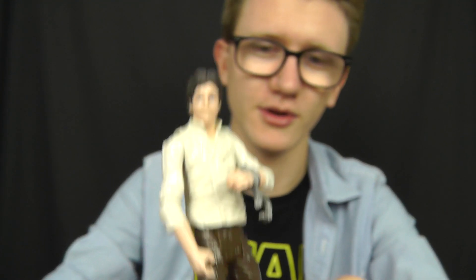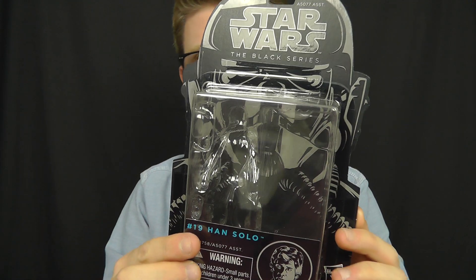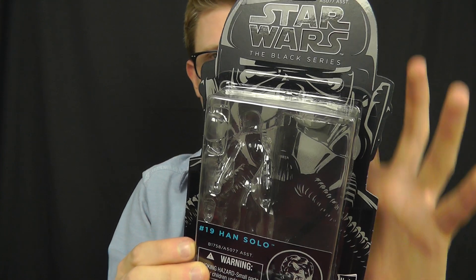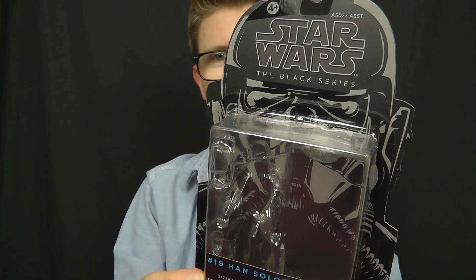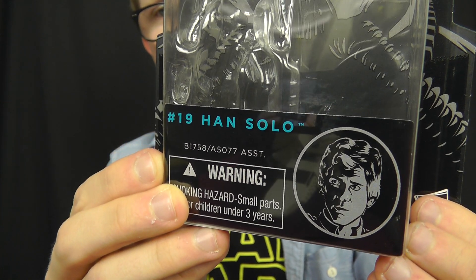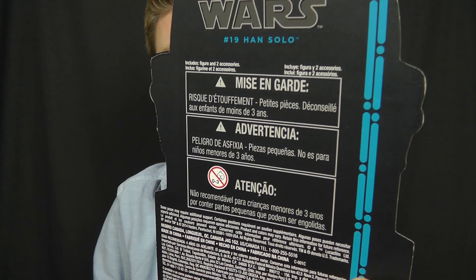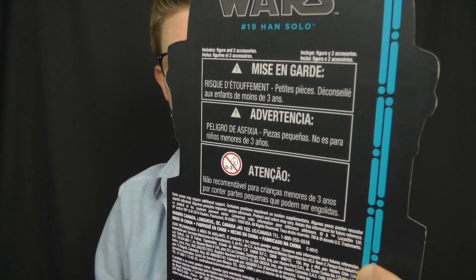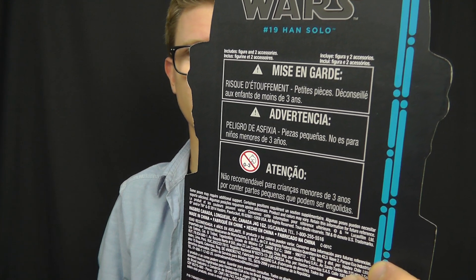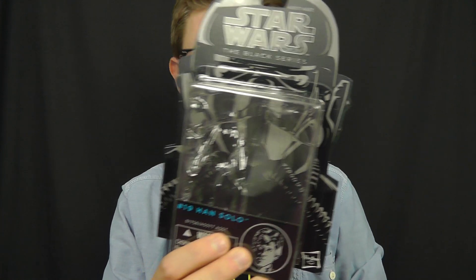Before we do, as always we're going to take a look at the packaging. Once again we do get the standard Black Series look to the card back. We have the TIE Fighter pilot design going on in the background, and an image of Han Solo down in the bottom corner. On the reverse side, because this particular figure is a European release, we just have that multi-language warning sticker on the back, which is a bit of a shame. It takes away from the overall aesthetic of the package, but I'm not keeping these things carded so I really couldn't care less.